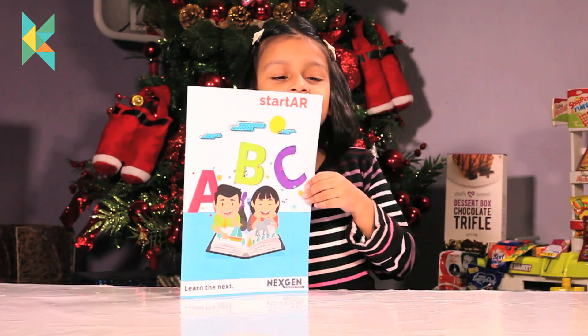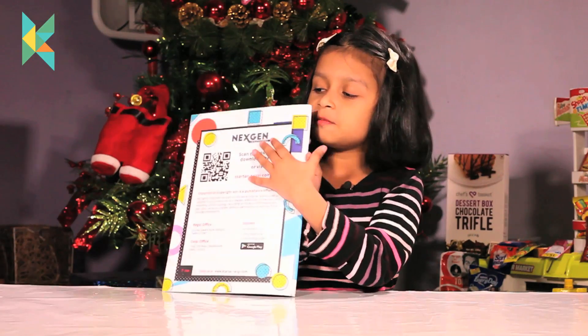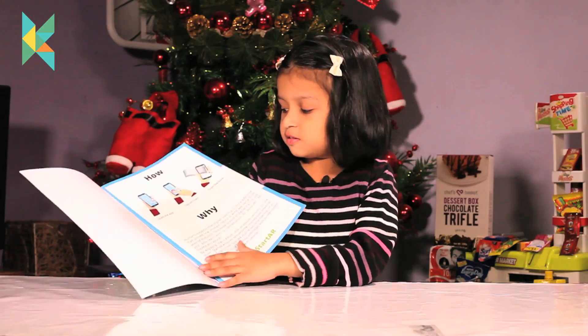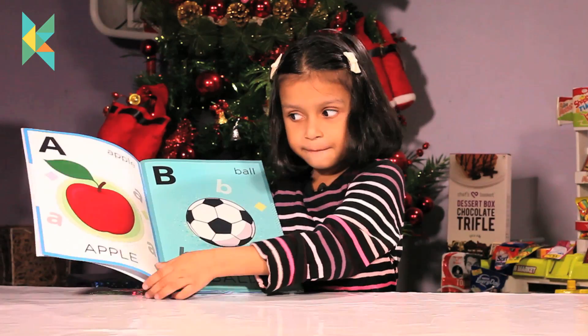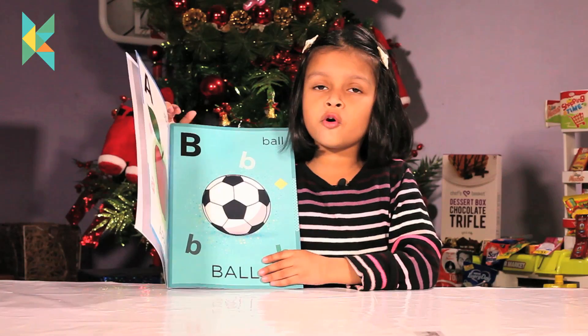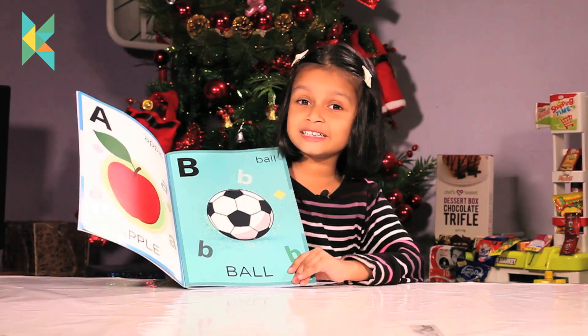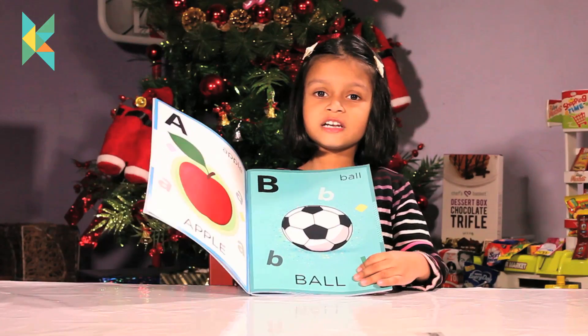Guys, let me share this to you. This is the book, this is the back. First is this page, second is Apple, then is Ball. This will look like a normal book but something is special about this book which I will tell you later.